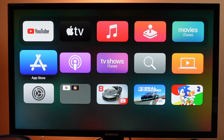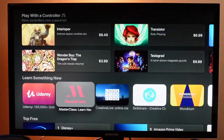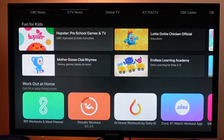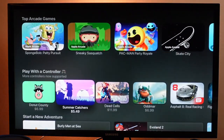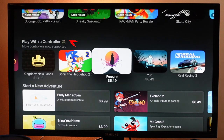Now to find games that work with this controller, you want to open the App Store. From the Discover page, you can scroll right down and there is a section that says Play with a Controller. You can scroll through those games and check them out. Or you can go to the Games section at the top and scroll down — Play with a Controller — and work your way through all of the games that support controllers.